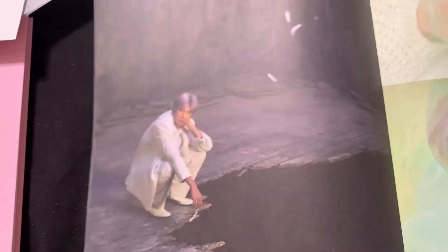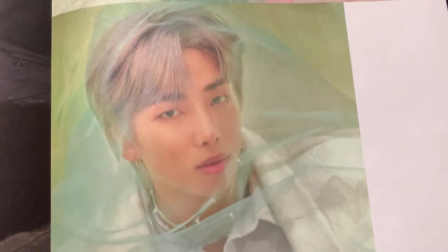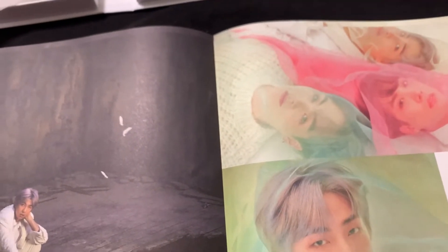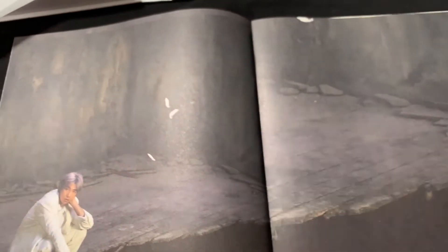It feels like those coloring sheets that you get at restaurants — that's what it feels like, and it has that same smell too. I don't like that they're reusing the same image for all of them. It's just zoomed in a little bit, I guess. I didn't pay $25 and some change to get the same picture in multiple photos. No offense, Big Hit. Actually, offense — because I paid money for this.